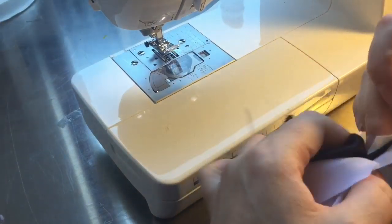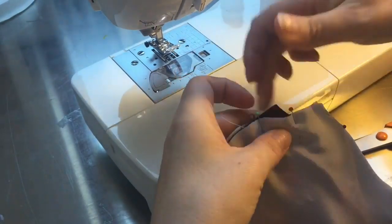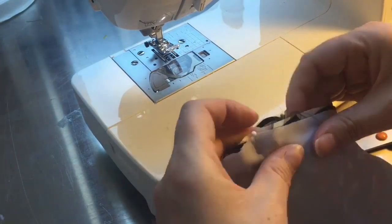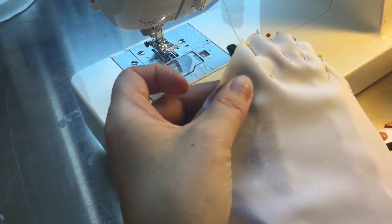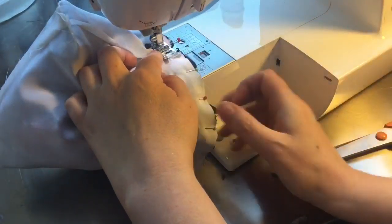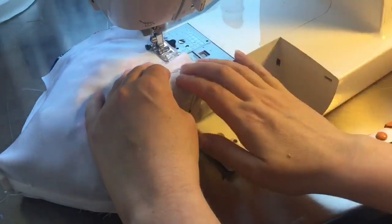Then pin the other side, matching up the side seams on both sides. From the middle of the bag at the top, pin the three parts together and work outwards - if you start pinning from one end you may end up with too much fabric at the far end, but pinning from the middle outwards keeps it more even. I've also taken the case off my sewing machine to give a little more space to move the bag around the arm.